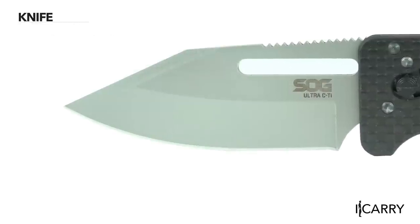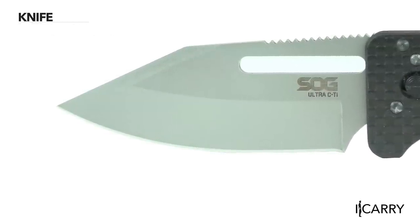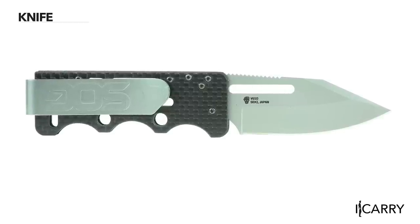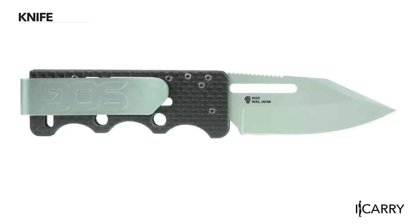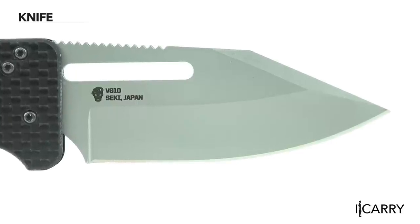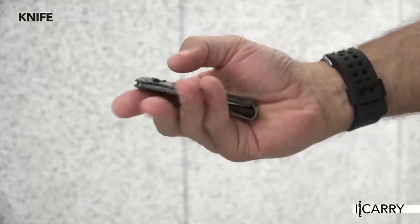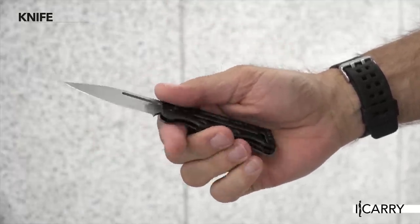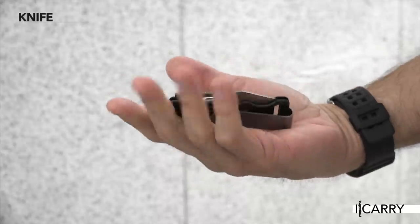SOG's Ultra CTI knife has a VG10 steel blade, a carbon fiber handle, and a titanium clip for an overall weight of just 1.3 ounces. The clip point blade is 2.8 inches long, and the Ultra CTI is held firmly open with SOG's arc lock, which allows closing at the slide of a button. If you're looking for a light knife you can take on your jog, the Ultra CTI should easily be up to the task.